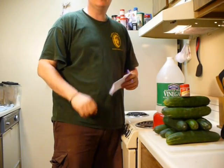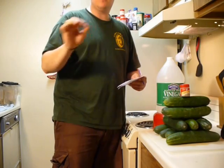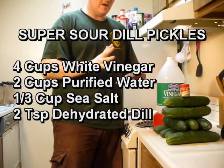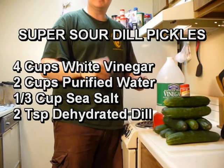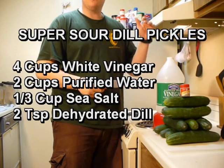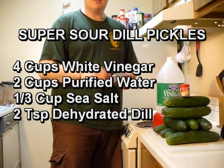So if you like sour dill pickles, the equation for it is two to one vinegar and water — two parts vinegar, one part water. The recipe we're doing today is six cups of liquid: four cups of vinegar, two cups of water, one third cup of sea salt, and two teaspoons of dill.